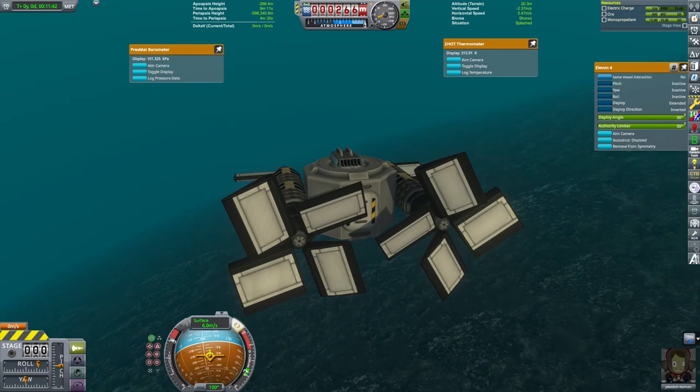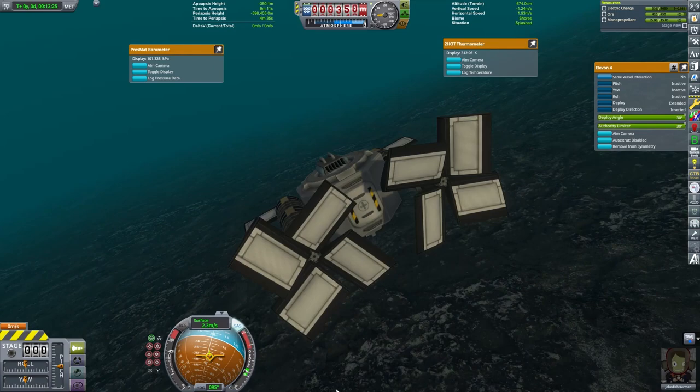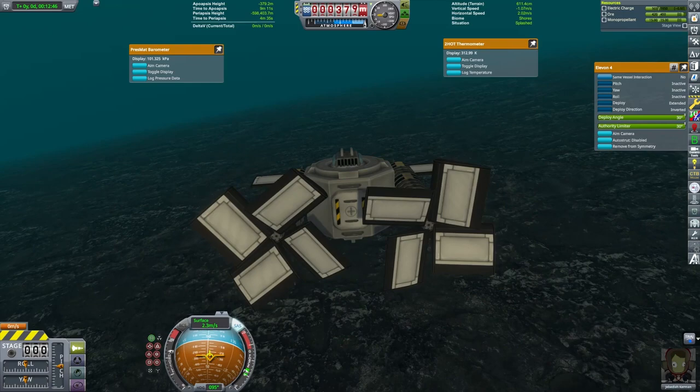So if you want to explore the oceans of Kerbin, tell me what you've found under there or interesting things you've done — or do you even intend to make a craft like this? This would also work on places like EVE and Lathe. I am Echo 3. Thanks for joining me on this discussion about submarines. I will see you next time.